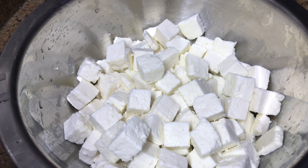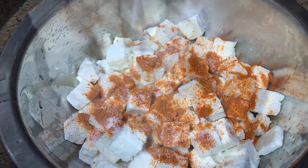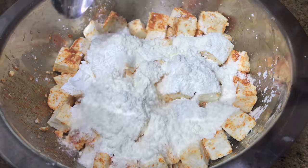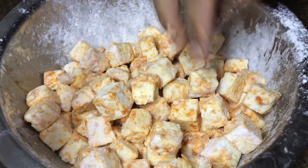For the chili paneer, take around three cups of paneer cubes in a bowl. Add one teaspoon of red chili powder, salt, and toss. Then add two tablespoons of corn flour and two tablespoons of all-purpose flour, and toss again so the paneer doesn't break. Make sure the paneer is well coated in the flour mixture, then keep aside.